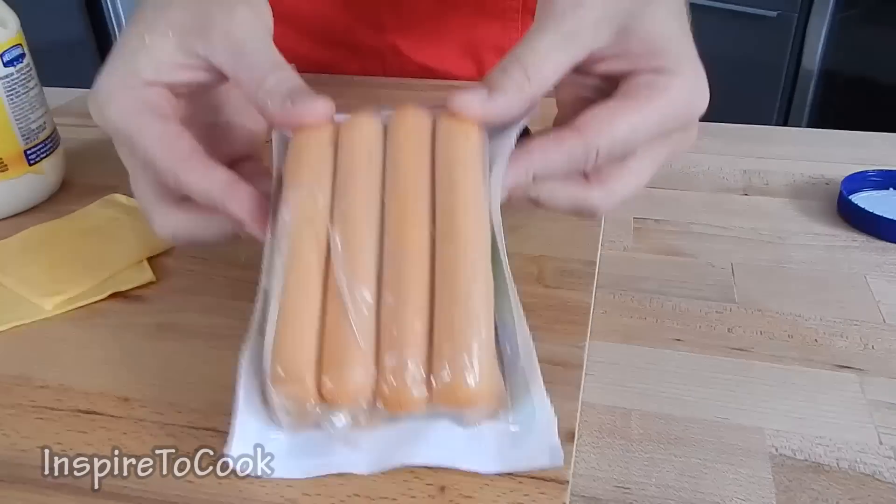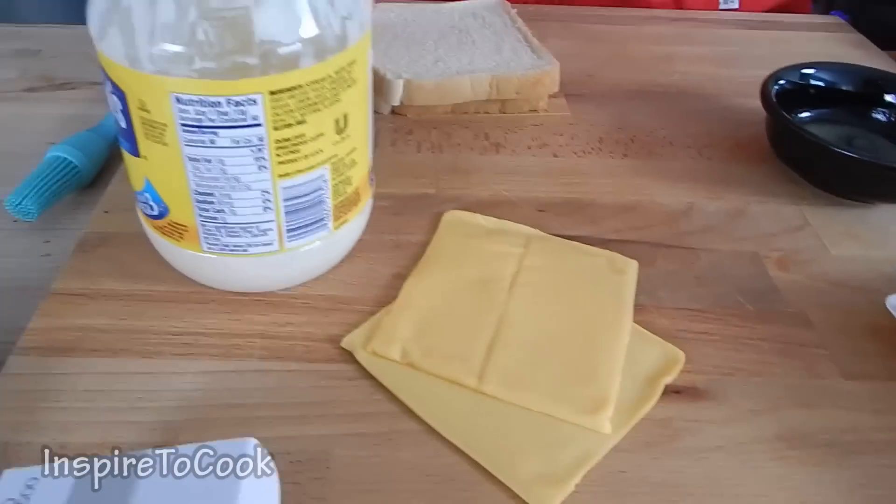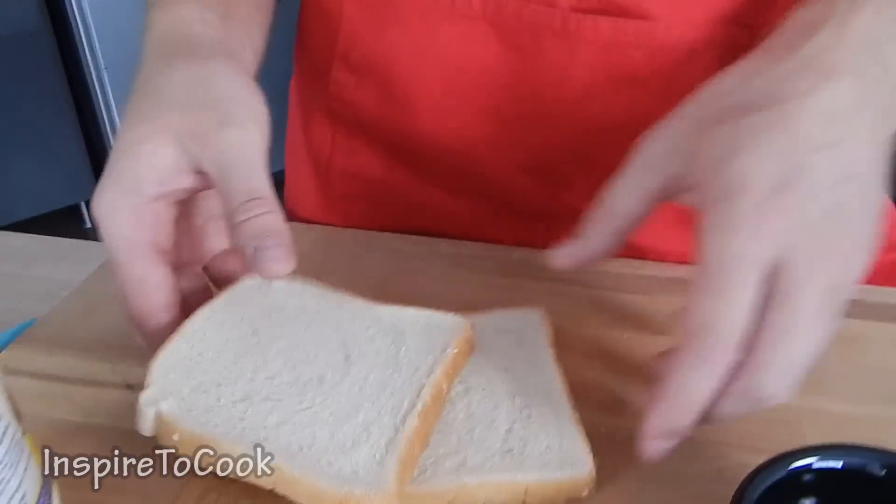Before I do anything, I am going to set my oven at 350 degrees Fahrenheit to let it warm up. I am going to make two portions and we are going to need two hot dogs, two slices of cheese — I am using American cheese — a little bit of mayo, as well as two slices of white bread.